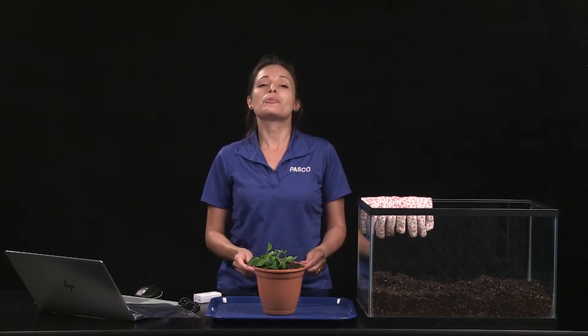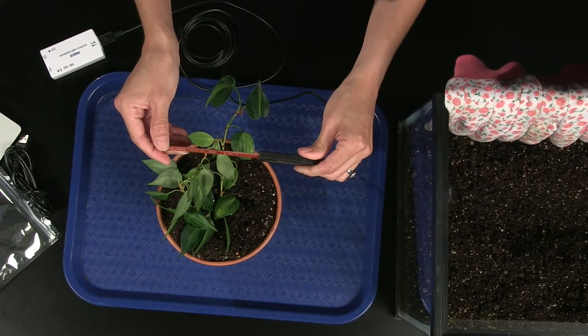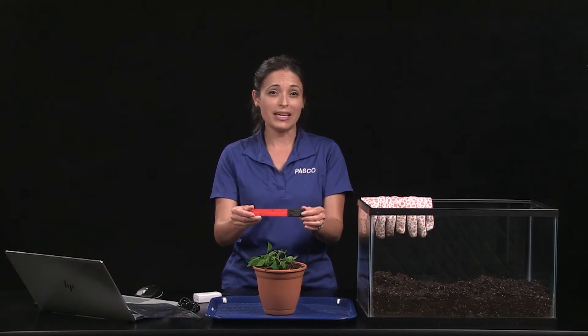However, the probe is most accurate when placed horizontally with the blade perpendicular to the soil surface. This ensures maximum contact between the soil and the probe at a given soil depth.